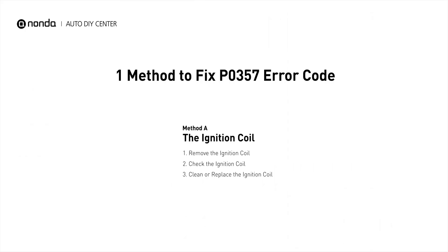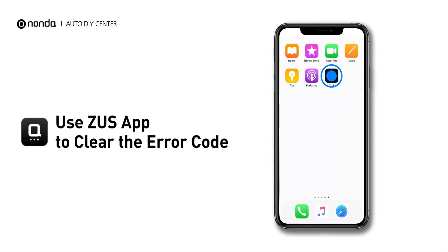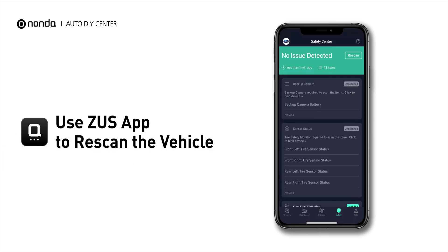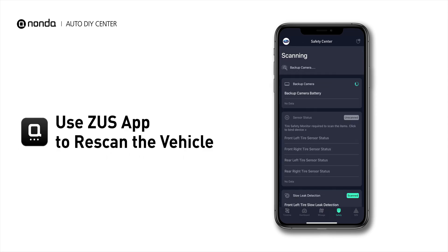So here is one of the most practical solutions to fix the P0357 error code. After the repair, you can now use the Zeus app to clear the error code. And tap the Rescan button one more time to make sure everything is fine with your vehicle.